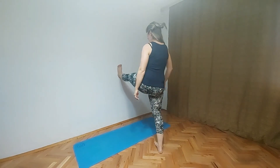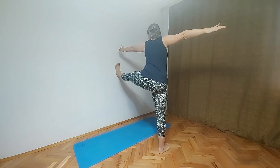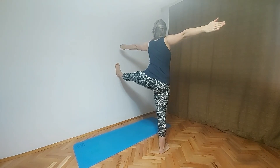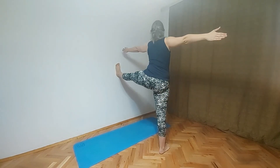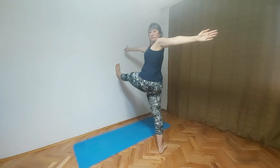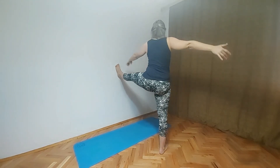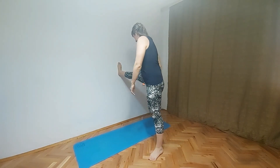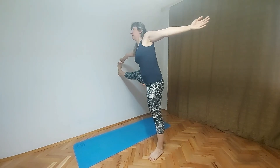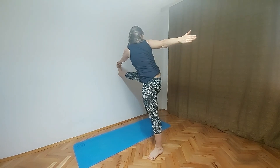So next pose is hand to big toe pose. Lift up left leg, put on the wall, both hands on the side. We should grab our big toe with our left hand — this is how it looks like — and right hand is on the side. Make sure that both legs are straight. And you can do a variation: revolved hand to big toe pose, where with right hand we are grabbing left big toe. Shake one leg, shake the other leg. Now right leg up to the wall, hands on the side, and we are grabbing our big toe with the right hand. And then we will do revolved hand to big toe pose — try to grab your big toe with your left hand.